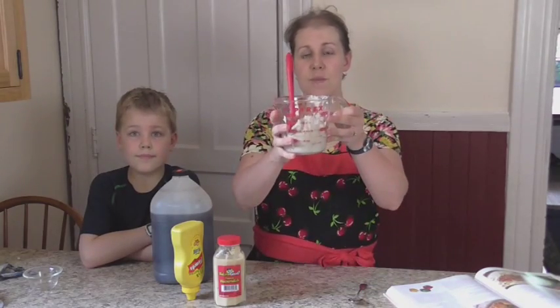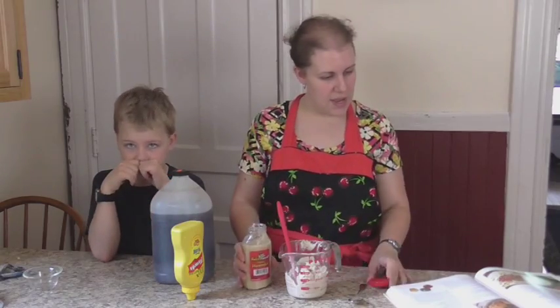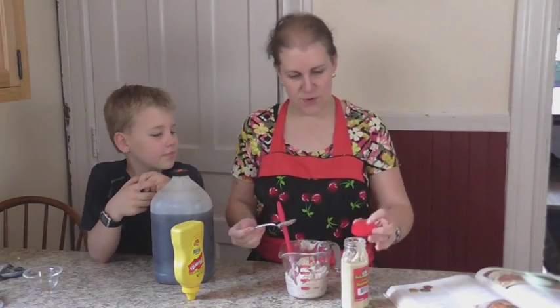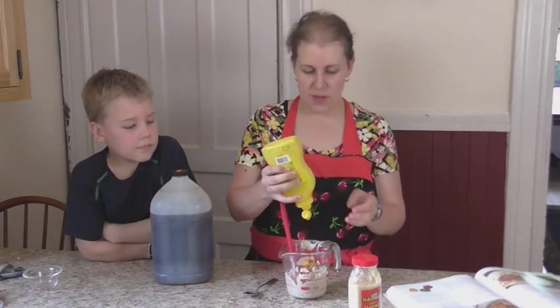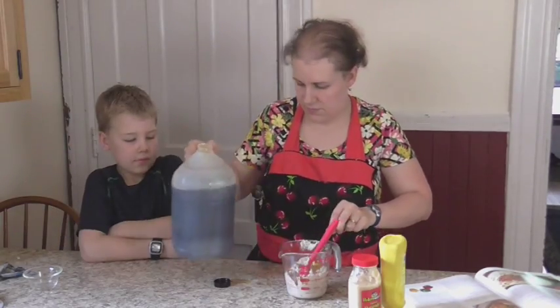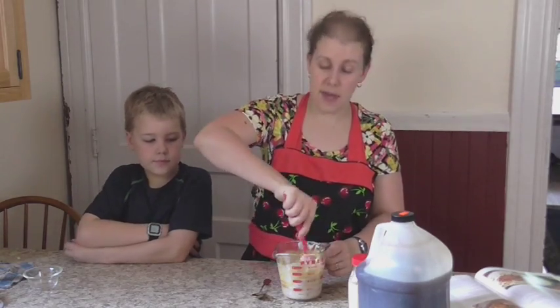First thing we're going to start out with is one can of cream of mushroom soup. I went ahead and poured it in my container here and to this we are going to add about a tablespoon of horseradish — and yes, this makes it taste good — a tablespoon of just regular yellow mustard, and two teaspoons of Worcestershire sauce. You're just going to mix this all together until it's well mixed and then we're going to set it aside.